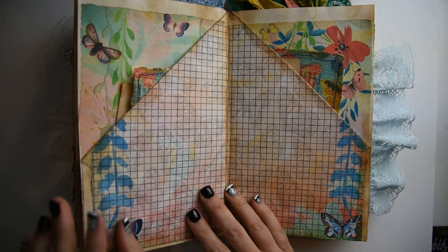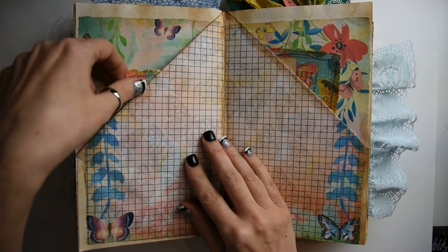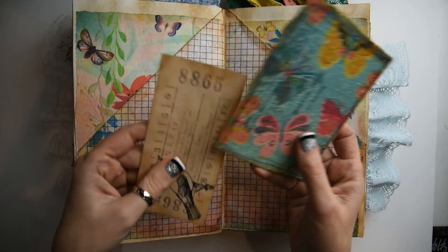I actually know that's from Nevermore Creation 17. And then this page has two journaling cards in each pocket, and you can write on top of that grid paper, of course.